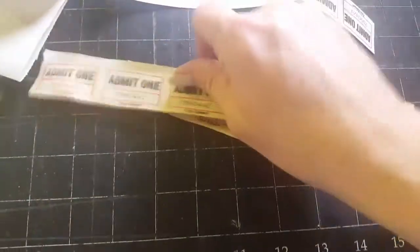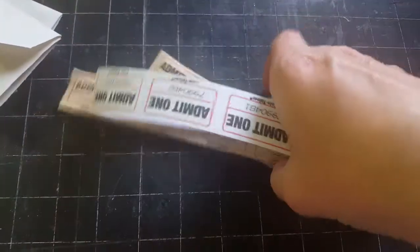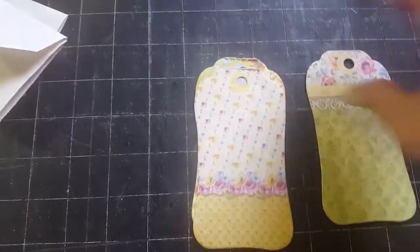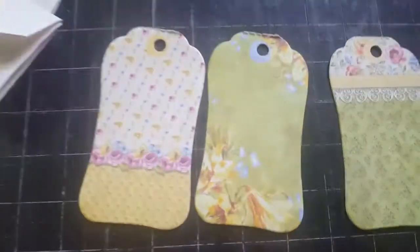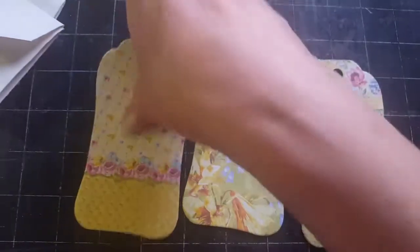Then you're going to get a bunch of tickets. I did some that are coffee dyed and then some that are not coffee dyed. So you get quite a few of those in the kit. And then I have these three tags that are really, really pretty. I love these - aren't those pretty? I think this one's my favorite. So you get those three tags.